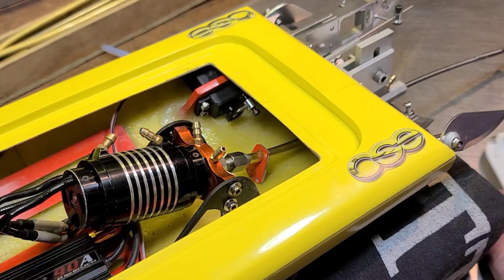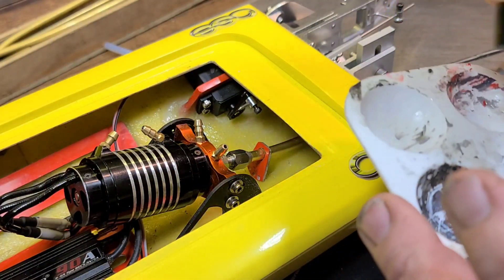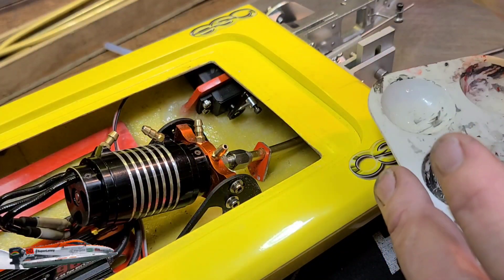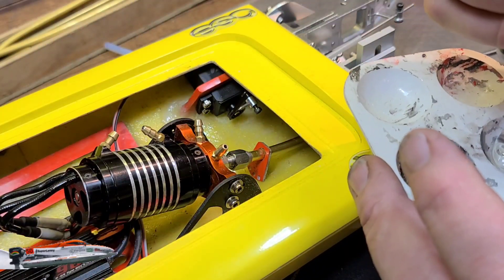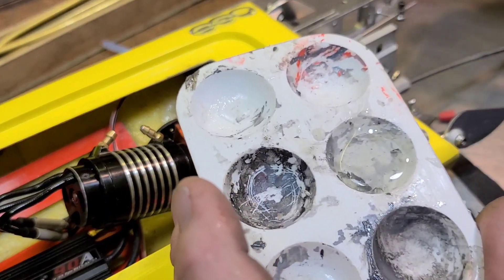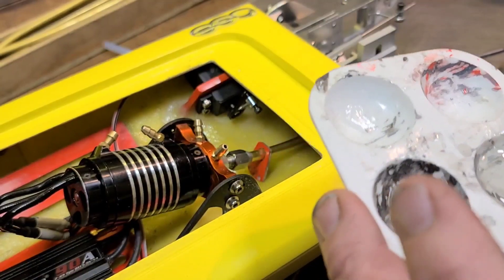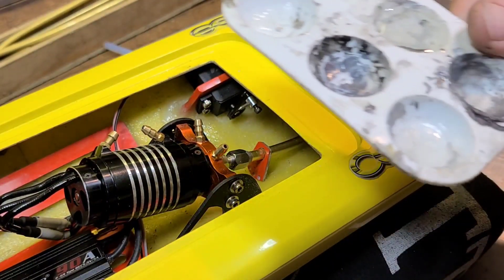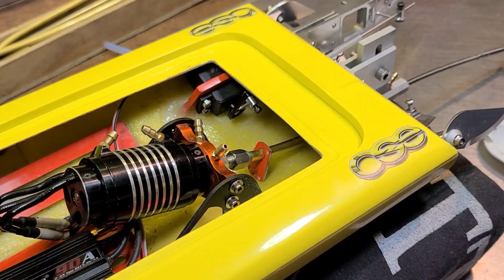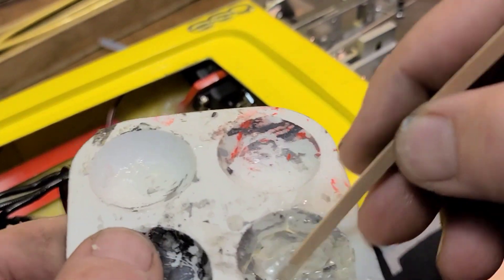Holy moly, I am ready for this thing to be done. I'm ready to see this boat fly — 50 knots and no smoke, that's my goal. 50 miles per hour, or what is it, 62.374 knots. Alright, let's get it going!